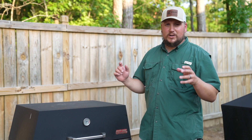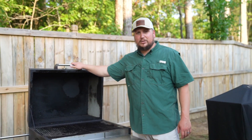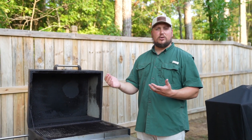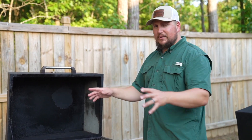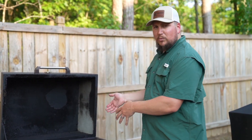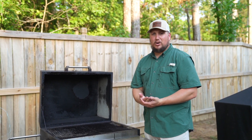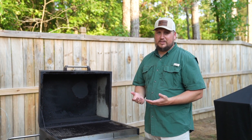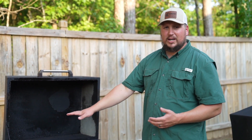We are going to grill this fish on the Hasty Big Legacy today with some Royal Oak Lump. I actually chose lump because I just want that really pure, clean flavor that lump gives. Let's get the rack moved out of the way. I'm only going to put a little bit on one side because I don't want to hit this thing super hard, but I want to make sure I get a little bit of char on that fish. So we're going to do one side hot, and then put it right over the edge of it when we go to cook that fish. Let's get this thing lit up.